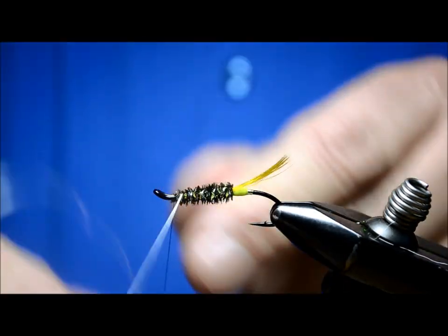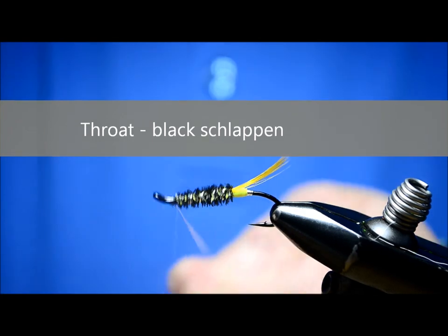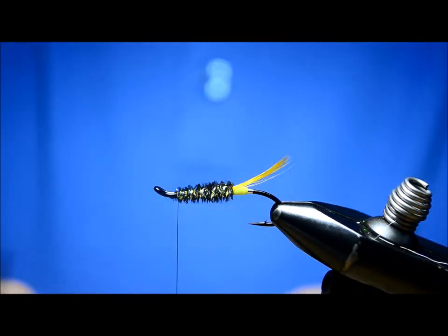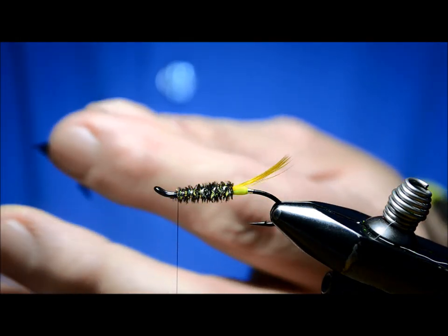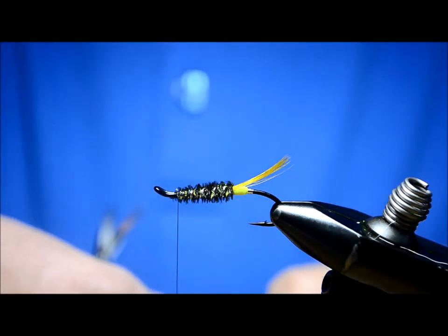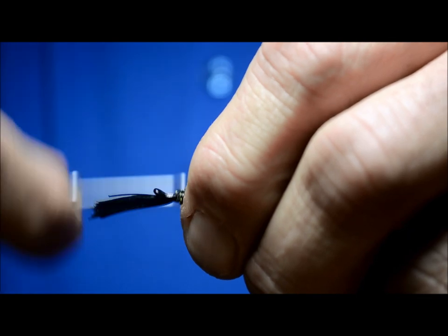Now the throat on the fly — I'm just going to put a throat on. I've seen this tied with pulled-down collars and collar hackles, but I'm going to use just a throat, and I'm using some schlappen. I just pull my schlappen up 90 degrees like that and give her a pull — it keeps your tips pretty nice and even when you do that. Bring it to about where the butt starts, just to give me something to measure and proportion by, so if you're tying a lot of these you can make them look somewhat consistent.